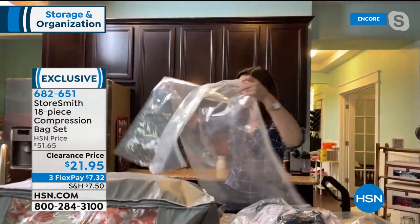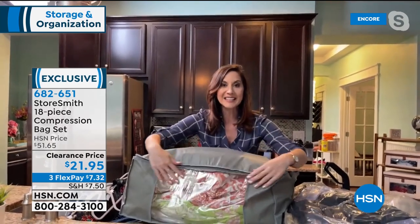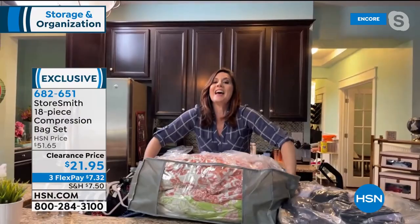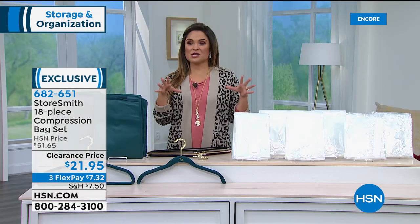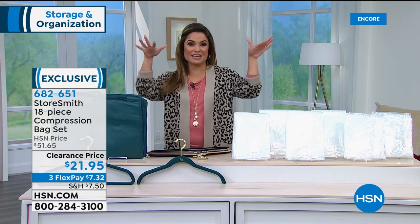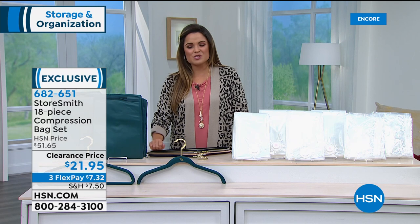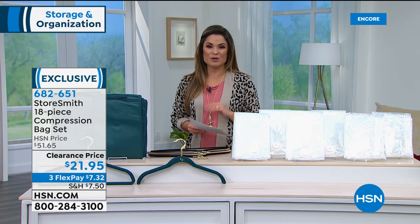The bags coordinate with the huggable hangers, making your closet beautiful to look at. Whether it's blankets, towels, bedding, pillows, or seasonal decor like curtains, this saves space and protects items inside. Dive in on this clearance price. Item number 682-651 — you can order online via the app, website, or by phone. Rebecca, we'll come right back to you in a bit for the huge customer pick: the shoe rack. Everybody loves it — it's the latest version and you can store boots on this one too.